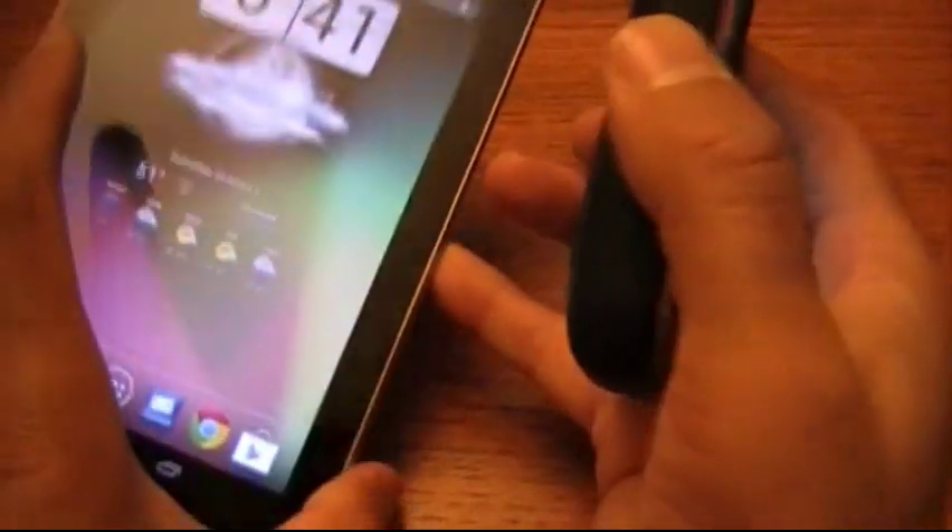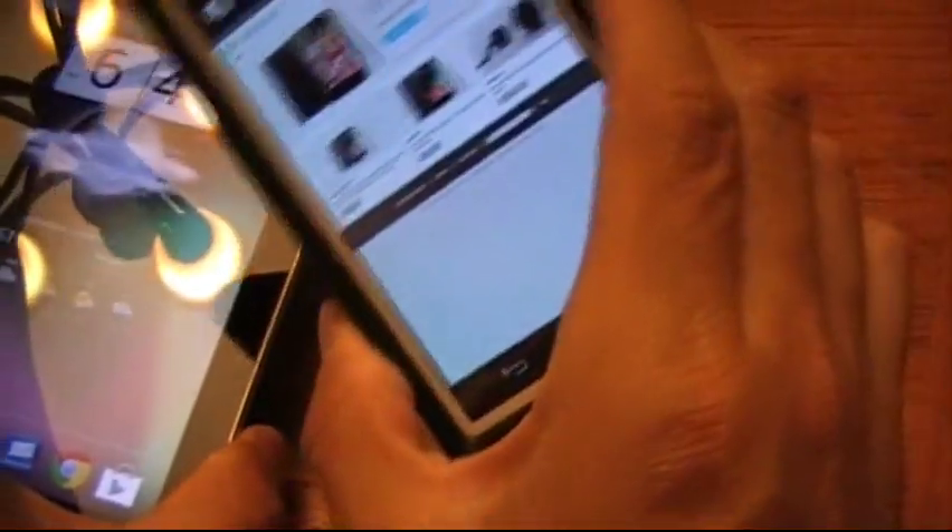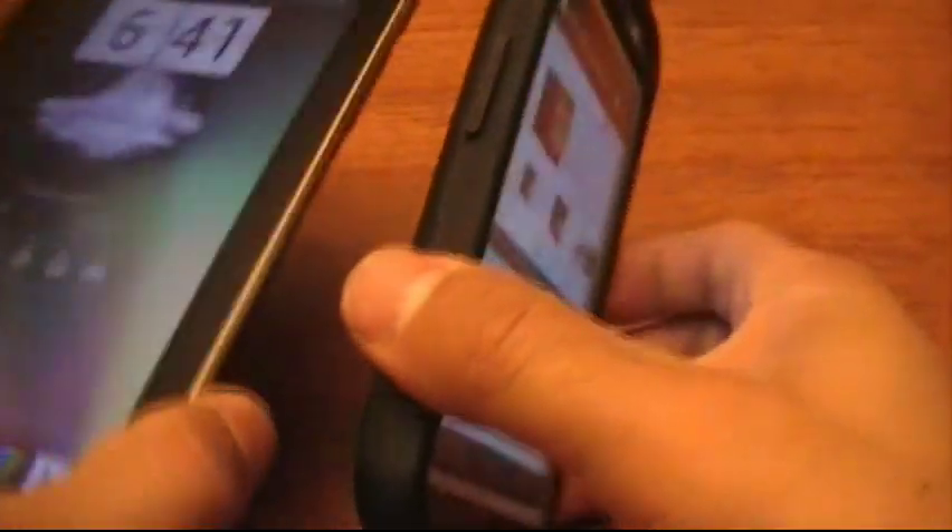Okay, so since it's the Nexus 7 tablet and Galaxy Nexus, you kind of have to hold it sideways like this. Kind of hold it sideways and it should pick it up.